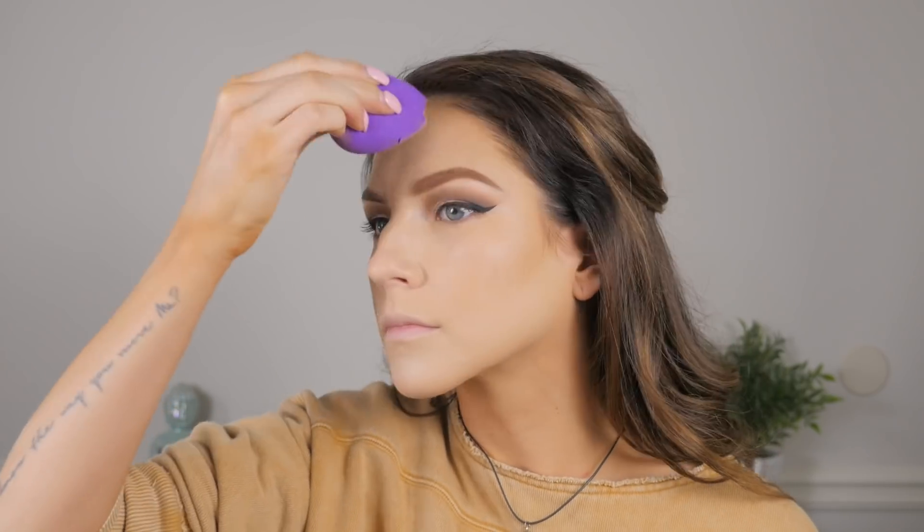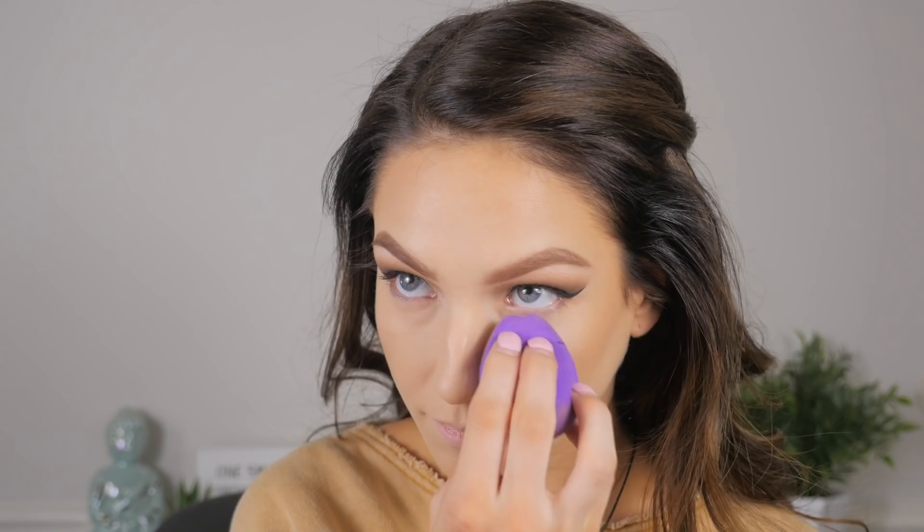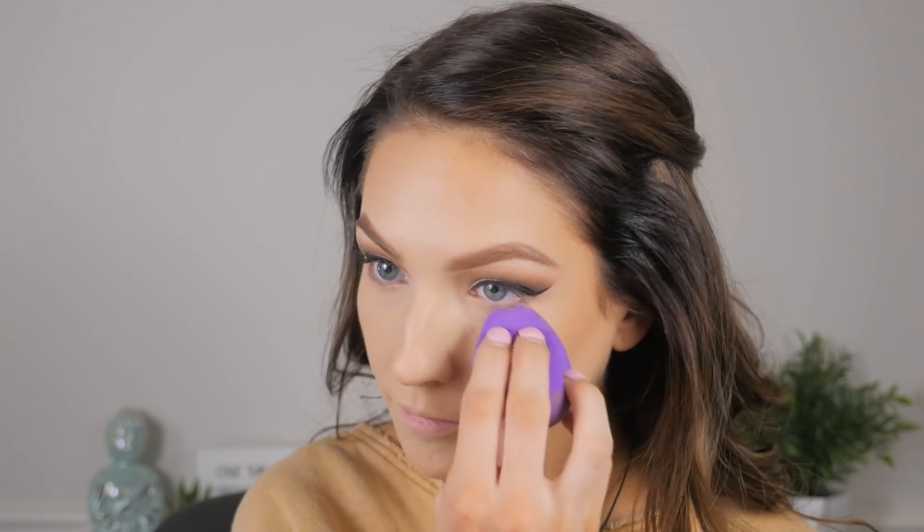Concealer time. I'm applying Makeup Revolution concealer but it was a little bit too dark, so I'm going in with a super light concealer from Tarte because I cannot go a day in my makeup routine without using Shape Tape — it honestly scares me. Now I'm going to set the under eyes — it's not really baking, just setting with a little bit of Dermablend powder.